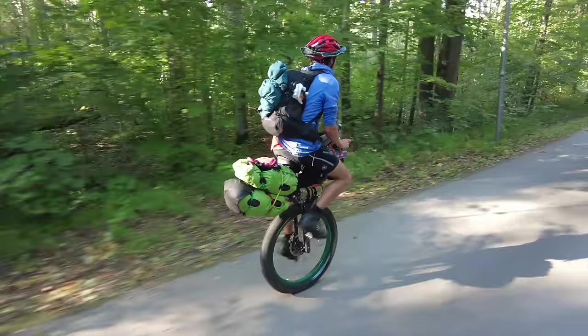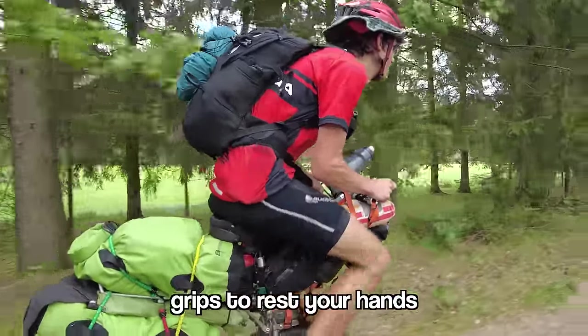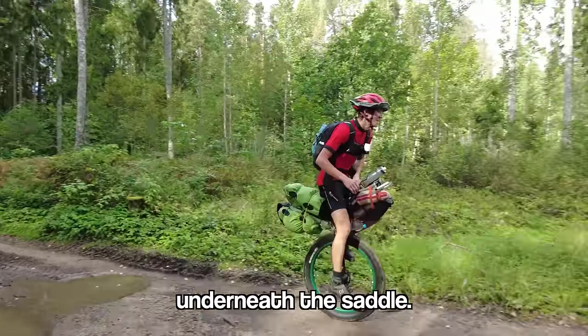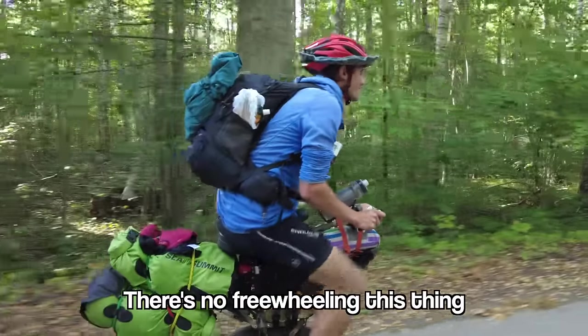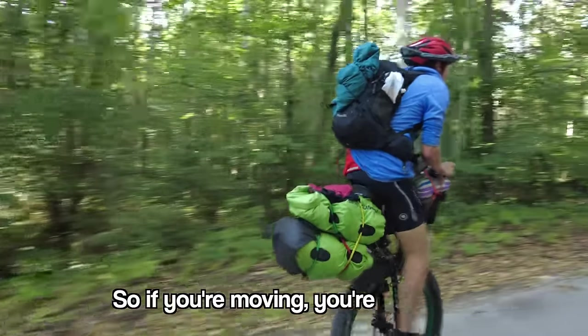This is my mountain unicycle. It has a chunky off-road tyre, grips to rest your hands, studded pedals and even a disc brake that you operate with a lever underneath the saddle. There's no freewheeling this thing because the cranks are directly fixed to the wheel, so if you're moving, you're pedaling.